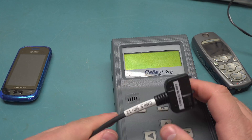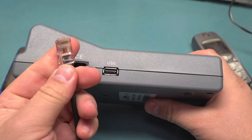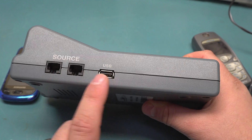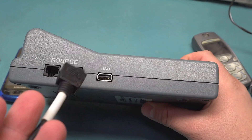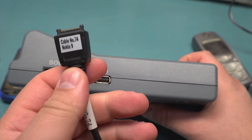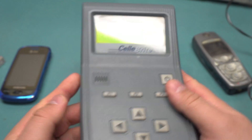On this side we have two source connectors — these are just RJ45s. From what I can tell, these are serial data only for older phones, and then there's also a USB port. There are some cables for modern phones. This Nokia cable uses a straight USB cable. They have both of these mirrored on each side for the source and target.